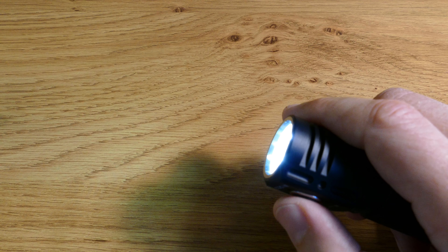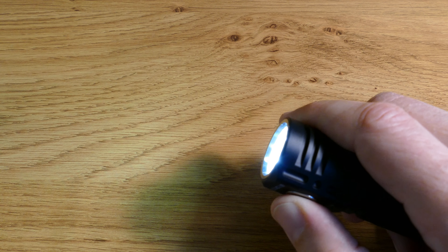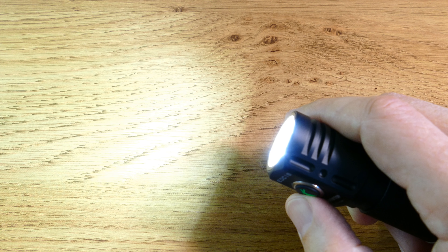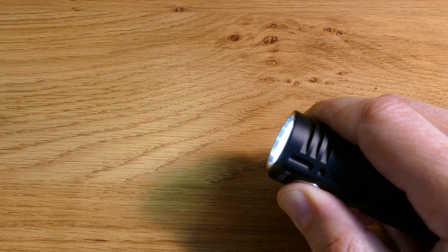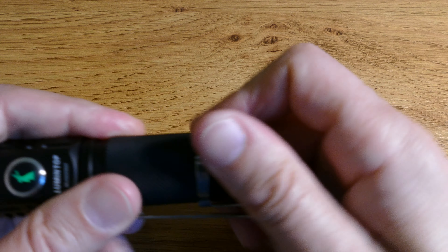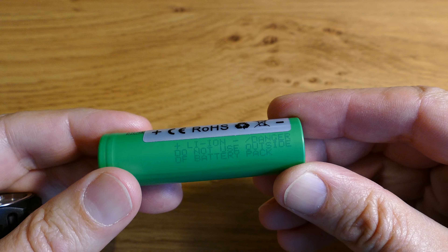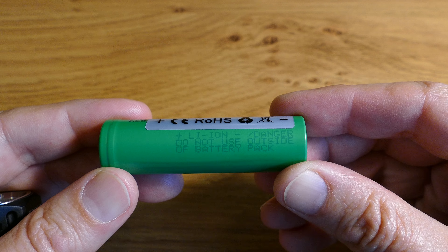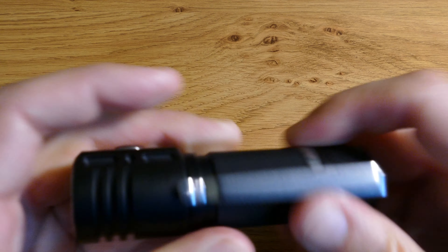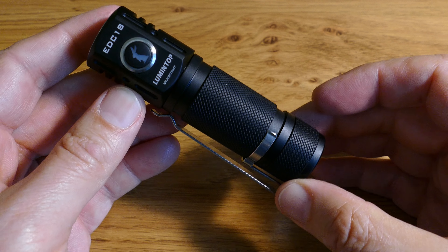If you prefer stepped increments, you can click it three times and it'll go up in 7 increments to its highest level of 760 lumens and 7 increments down to its low level of 3.6 lumens. I'm running it on an 18650 non-protected lithium battery; they recommend the Sony VTC6, which is what I'm using and it works very well.